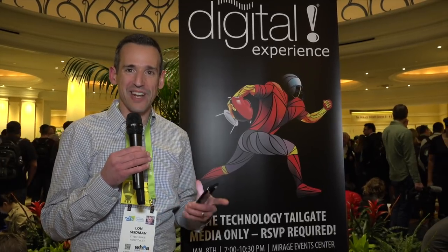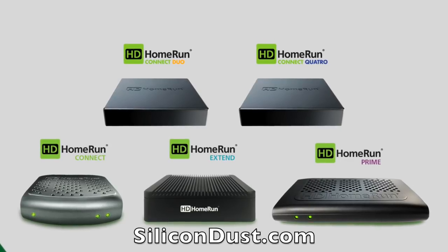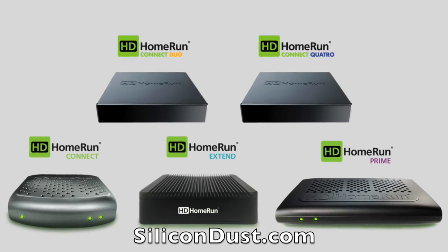We're going to be seeing a lot of folks in a few minutes. But I do want to let you know first that this is sponsored by Silicon Dust, the makers of the HD Home Run — my favorite digital tuner for watching live television on your home computer network with your set-top boxes and everything else. We've done a lot of content on this in the past, which I'll link to down below in the video description.